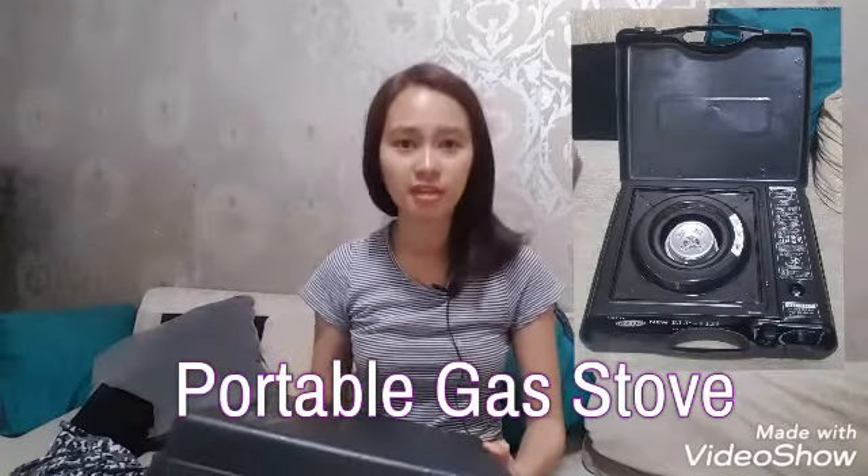And then we also bought a cloth face mask. And we also bought this one — I was cooking... what's the name? Squid? Anyway, this is a portable gas stove which you can bring anywhere.